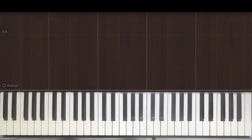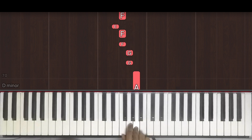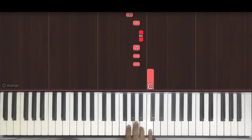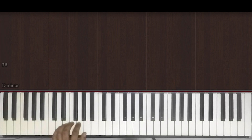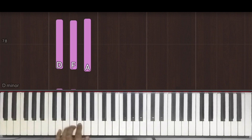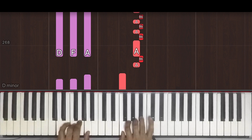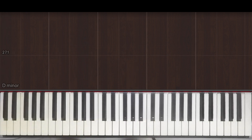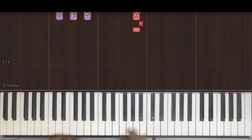This melody repeats one more time, so let's just try it once without the counts, very slowly. In the left hand, we're playing a series of D minor chords. The only difference was in the last bar where I went up to F major before going back into playing D minor, and we repeat this one more time.